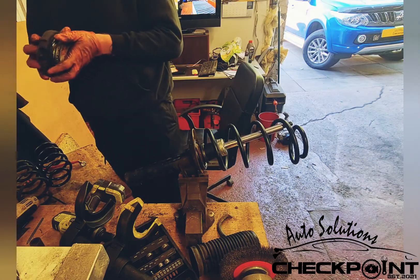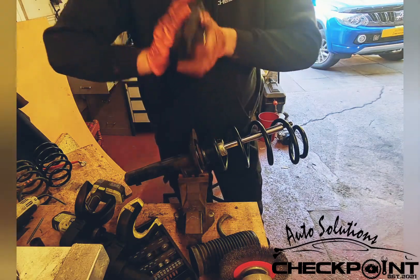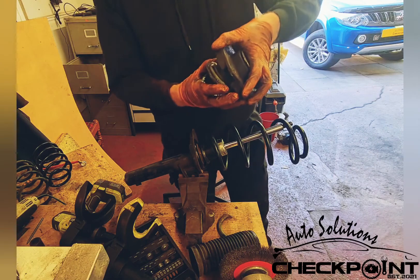Once you've got this out, you want to make sure your top suspension mount is in good condition and working properly. Make sure you don't hear any kind of sandy, gritty noise. You want to spin it out and check it over.